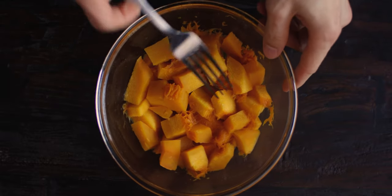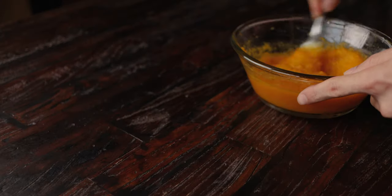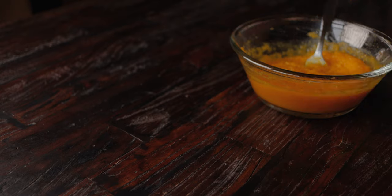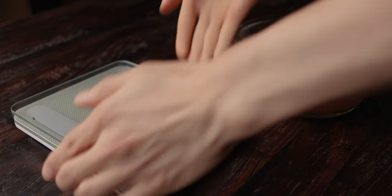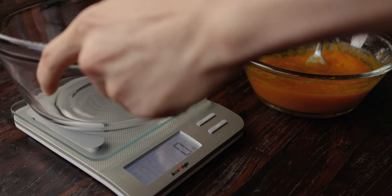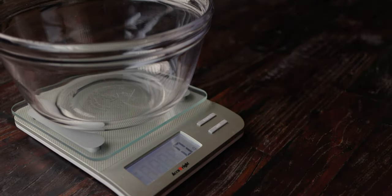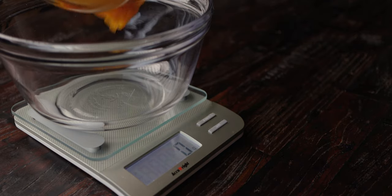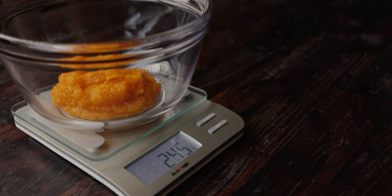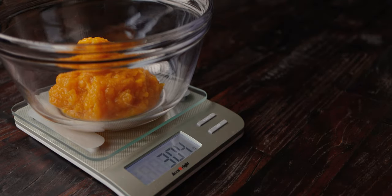Mash it into a puree with a fork, or if you want it super smooth, feel free to blend it up in a blender. Weigh out 300 grams of puree — this will be the hydration for the dough and you won't need to add any more water to it.